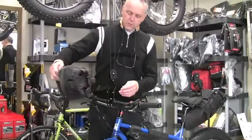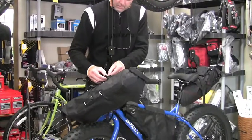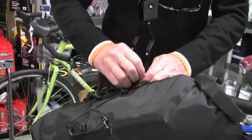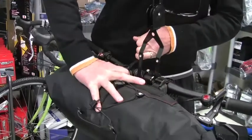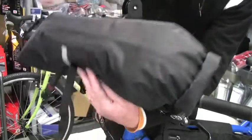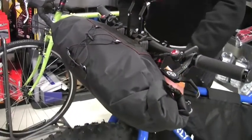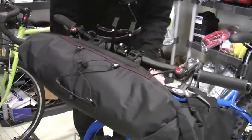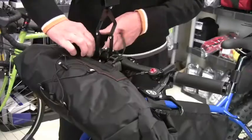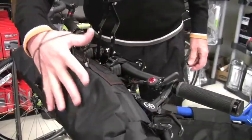This is a handlebar bag called the Sweet Roll. It attaches to the handlebar — the foam standout block goes against the bar, the strap goes through the clip and you snug it down. Then the strap on the bottom goes down and around the head tube on the bike, just to keep everything from flopping around. It has a little bungee strap on the front for a jacket, sleeping pad, or whatever.